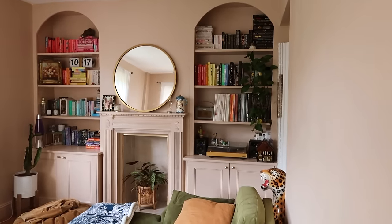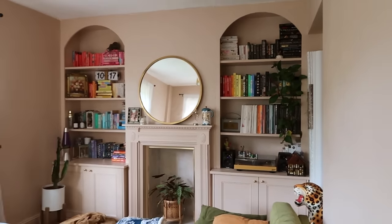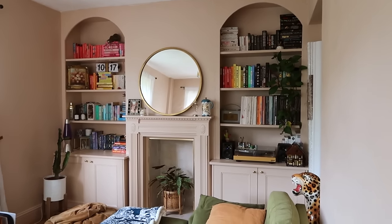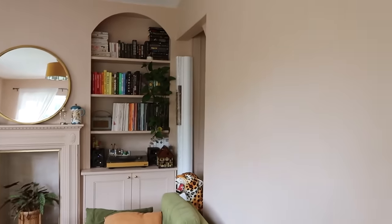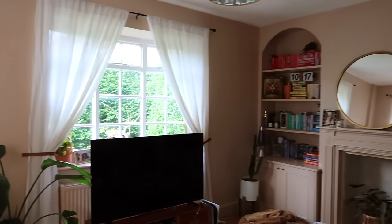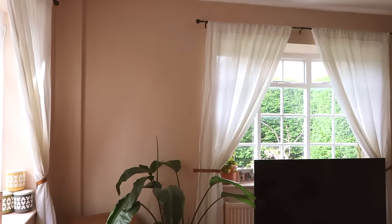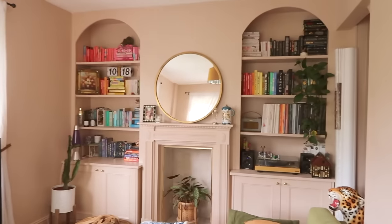Last weekend was the bank holiday weekend and we got busy with the rollers and paintbrushes and finally finished painting this room. Last time I gave you a home update, this wall with the bookshelves was already pink but the rest of the room was white. I wasn't convinced it was a strong enough colour for a convincing feature wall, so I decided the rest of the room would look better painted to match — and I'm really really happy with it. It feels so warm and cosy and pretty. The shade is Setting Plaster by Farrow and Ball.